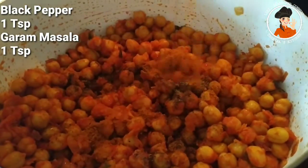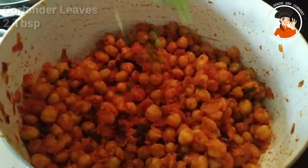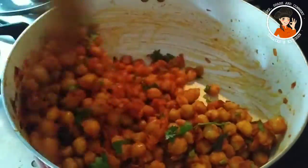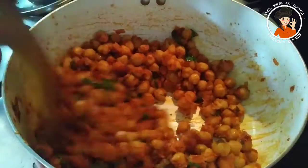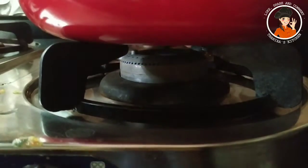1 teaspoon of salt, 1 teaspoon of masala, 2 tablespoons of masala. I will mix with 2 tablespoons of oil — 3 tablespoons total — on the flame. From a scoop on the basket.